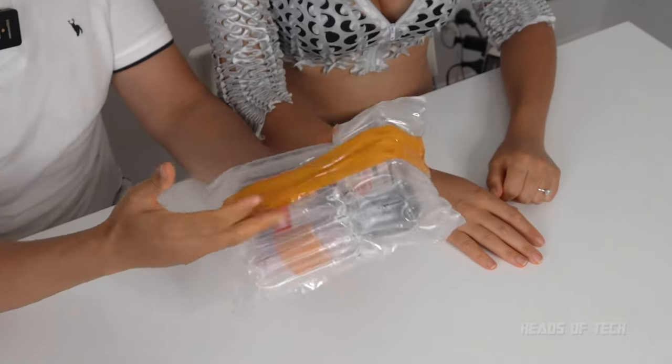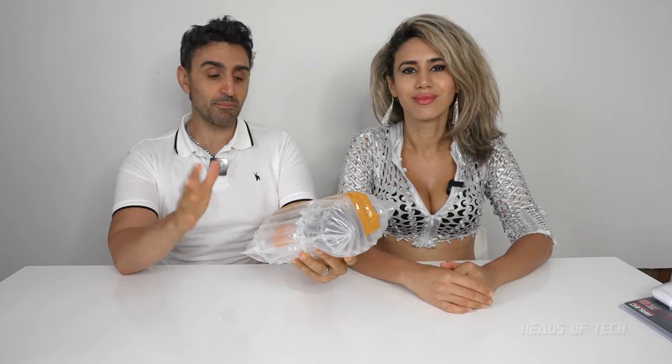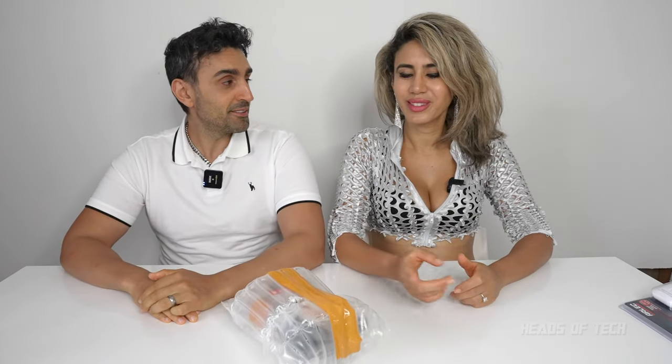Hey guys, welcome to the show. Today we are unveiling the Raspberry Pi — we're jumping on the bandwagon now. I got this Raspberry Pi from AliExpress and it came in two weeks; it was estimated to take a month but it took two weeks. Boom, it's here!